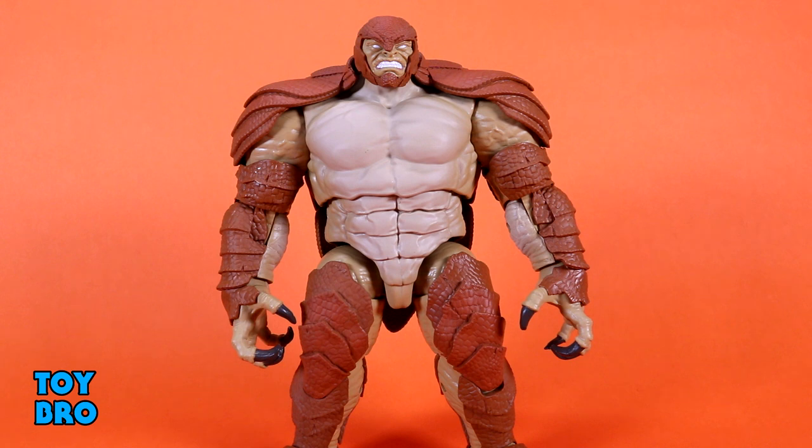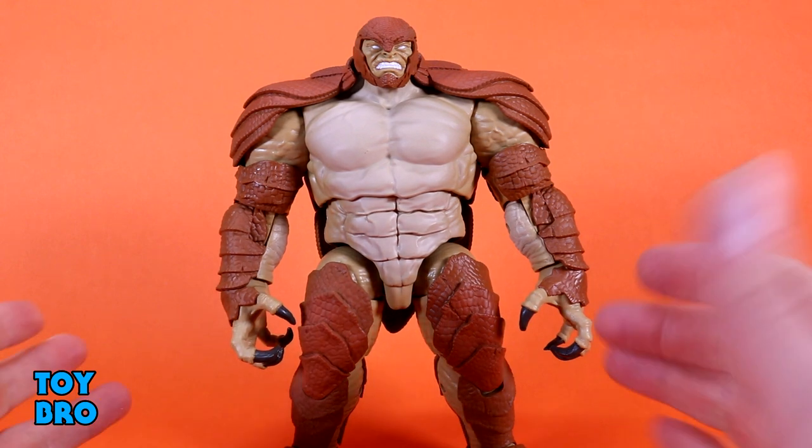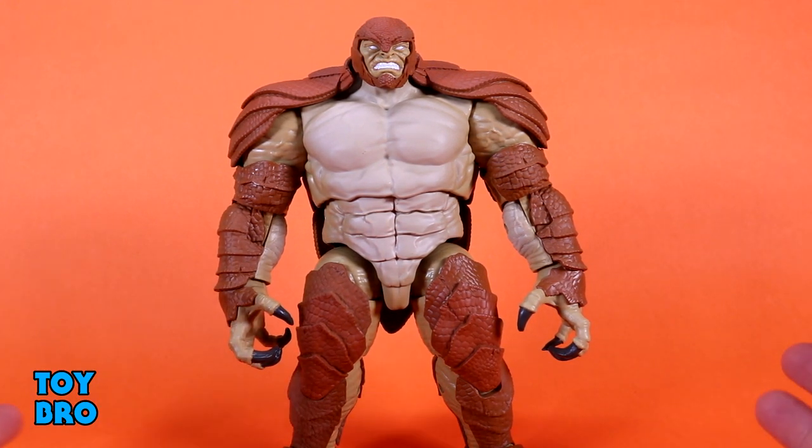We are back with the build-a-figure for the most recent Marvel Legends wave — the Spider-Man No Way Home wave, which has a mix of figures. You've got movie stuff, a Gamerverse figure, a couple of comic figures, and of course a comic build-a-figure in Armadillo. This is what my focus for this particular wave was.